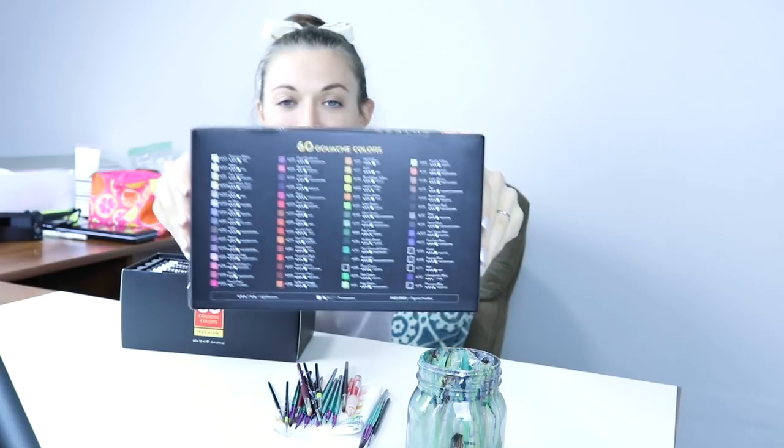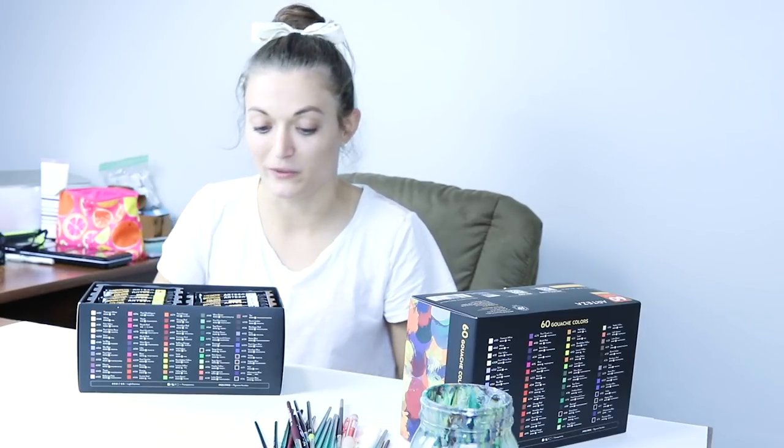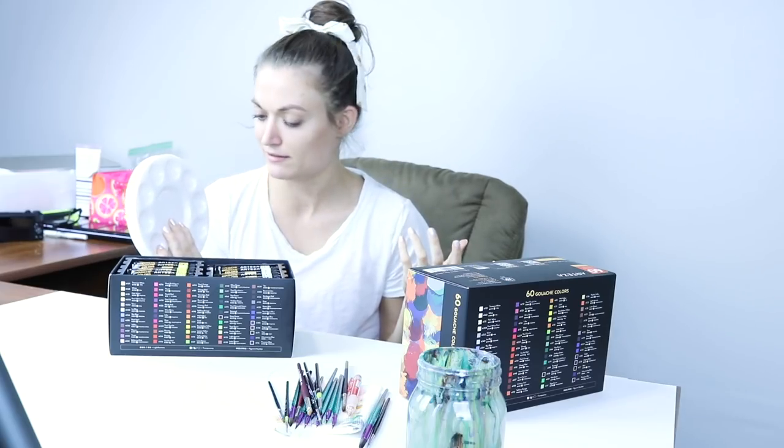There are swatches all over this box — they're on the back, they're everywhere. I don't really know what I'm gonna paint, but I have been wanting to use these for so long, so we're gonna roll with it today. I have all these paint palettes. One can never have enough palettes. And there's 60 colors.